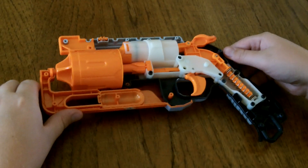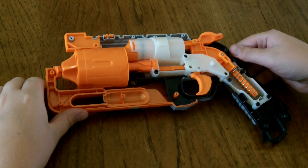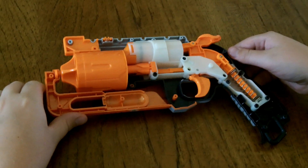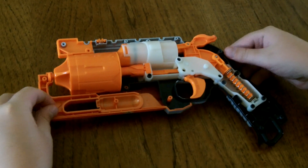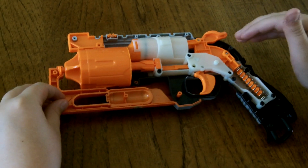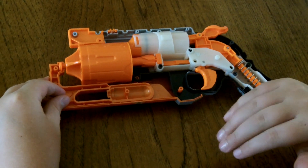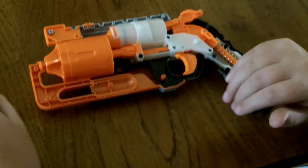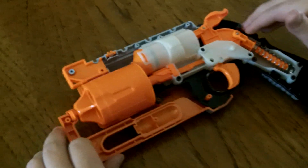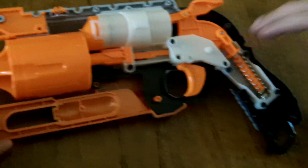Hey guys, Blue Dragon here from NorCal Nerf, and today we have the second Nerf Science. Today we're going to be explaining a direct plunger system. In the last video we explained what a reverse plunger system is with the Maverick. We're going to be using the Hammershot for a direct plunger system because it's the simplest.